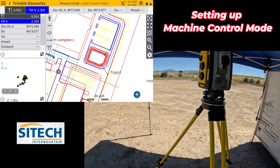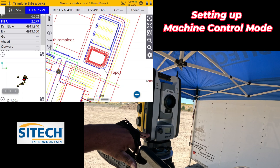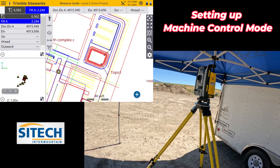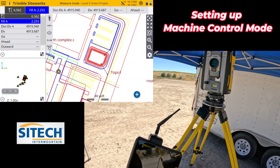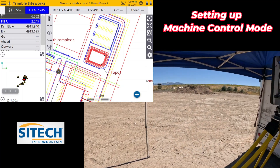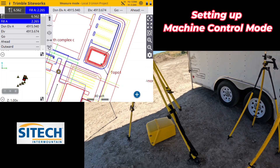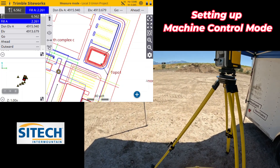Even though I put this in machine control mode, it doesn't mean that's the only thing it can be used for. I can come back and connect to it here on channel 10, 10, or I can connect to it with a machine at 31, 31. That is how you set the window and set it up for machine control mode.